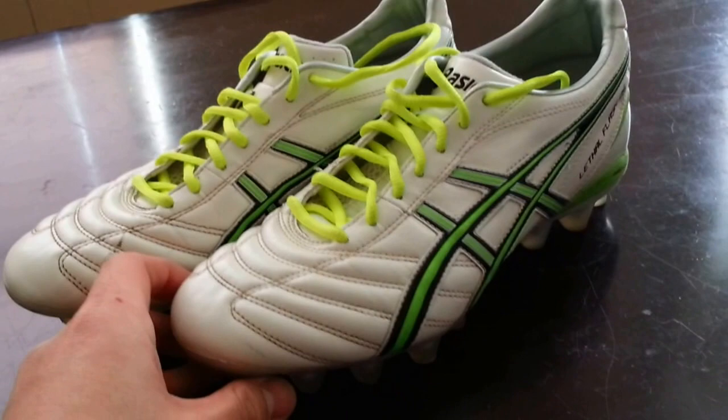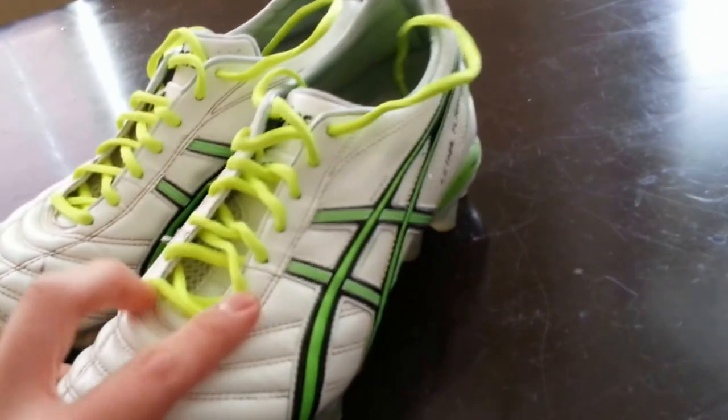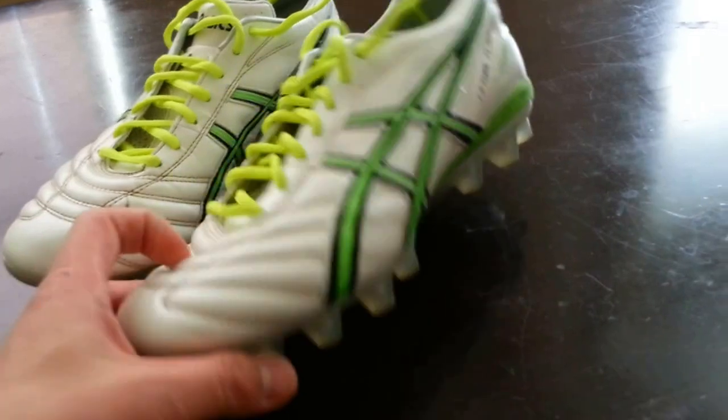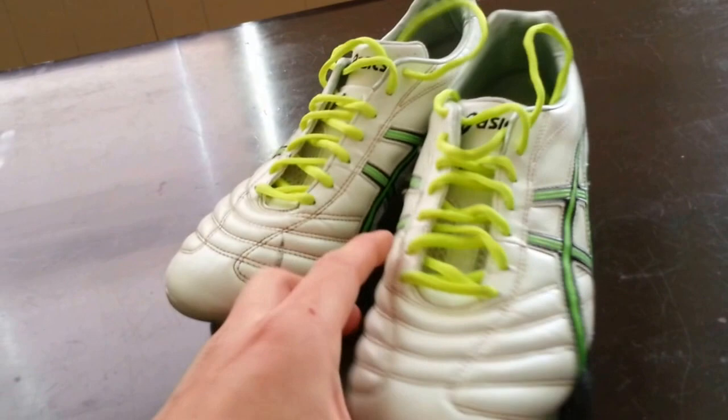It's actually meant for firm ground and artificial turf, so you can use these on turf. It says multi-function technology, which basically means you can pretty much use it on any surface. Now I've tried using these in wet surfaces — it does okay. But if it's sopping wet, then you might want to get your soft ground cleats out.